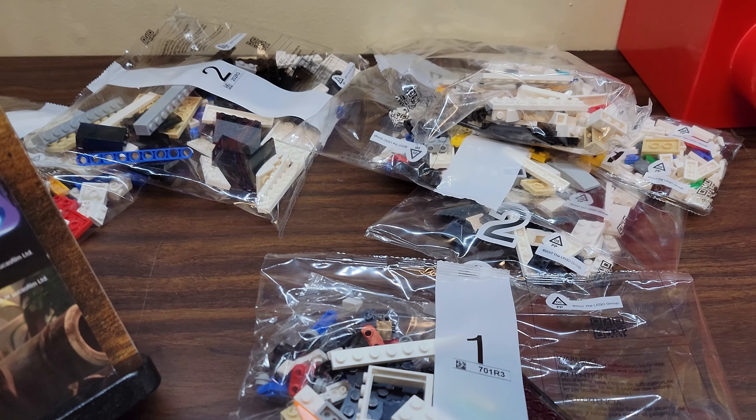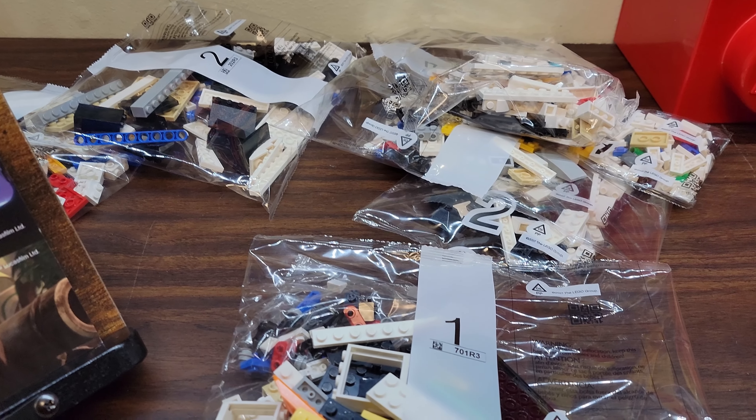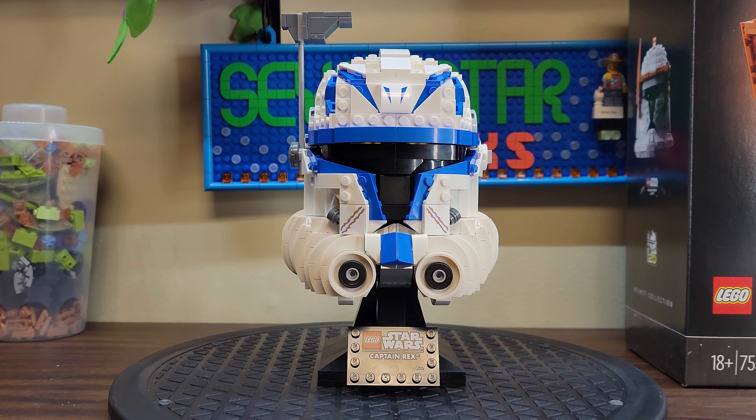We've got Captain Rex on the top, a picture on the side, and some pictures of the set on the back. Standard Lego helmet with the stand. A couple of pictures of what Captain Rex looks like in the shows. Lego on the side, Lego on the bottom.